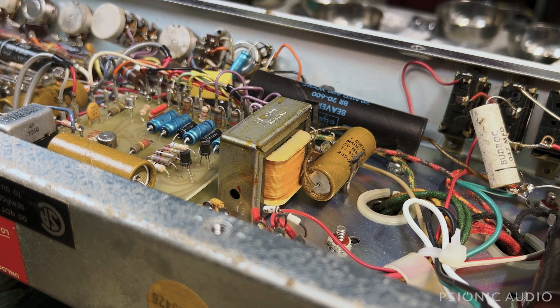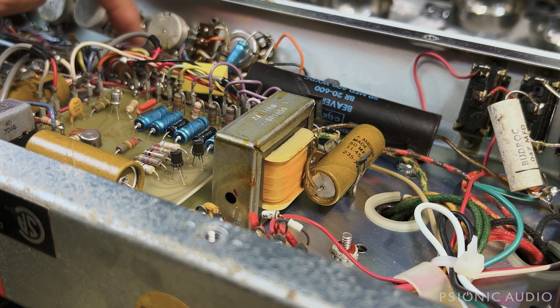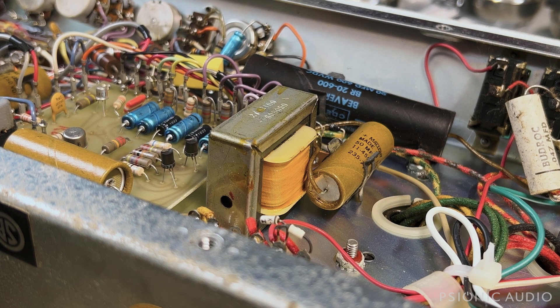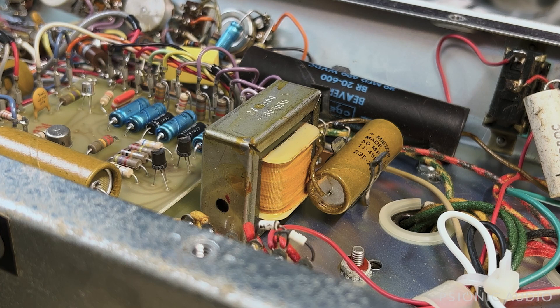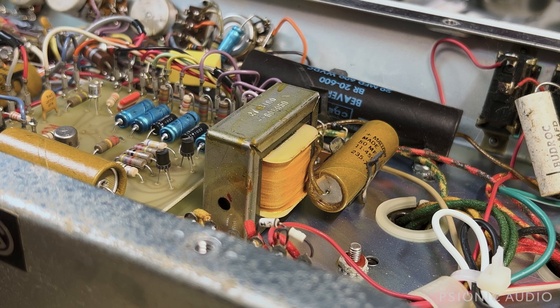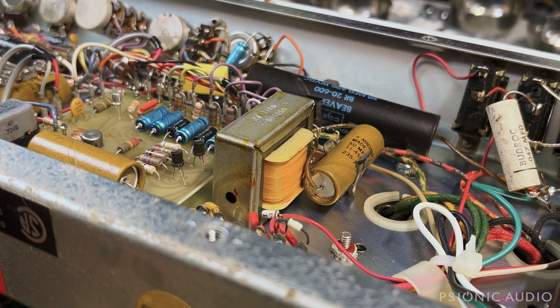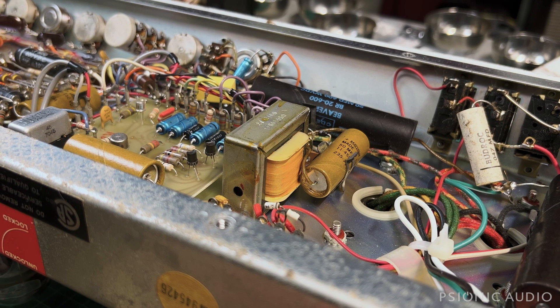Once I get it all powered on — after I've changed all the electrolytics, measured the one-watt carbon comps, replaced those with metal oxide two or three watts, replaced the power cable, made sure it's attached correctly, put in a fuse holder — at that point the amp is safe to power on. But then is there another layer? What if some of the film caps are bad? What if there's a bad pot? What if there's a really noisy microphonic socket? What if it needs new tubes? I can't predict the future. It's like right now the car is unsafe to power on, and once the engine's running, then we'll find out if the tires need to be realigned. There are layers to this.